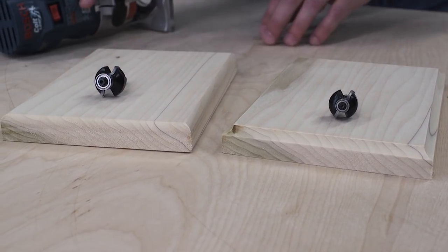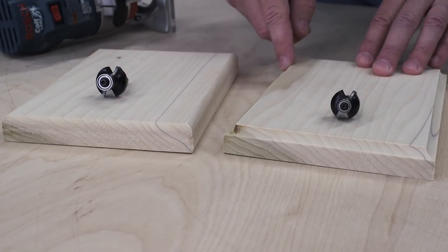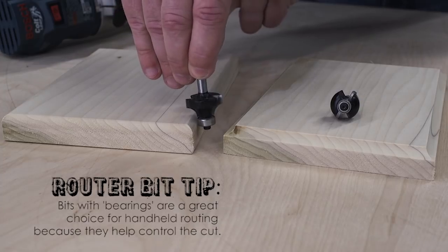When you're just getting started with routing, it's hard to know which types of bits to choose. A great place to start is with a few bits for creating decorative edge profiles. These bits are easy to use because they all have a bearing that follows the edge of the board to guide the bit.